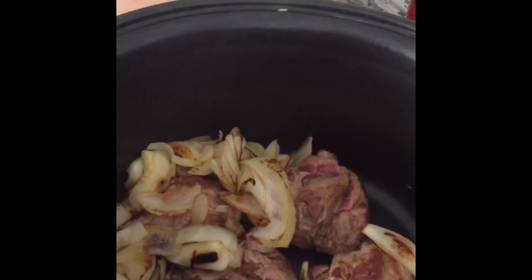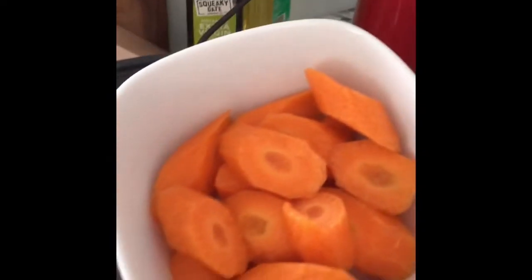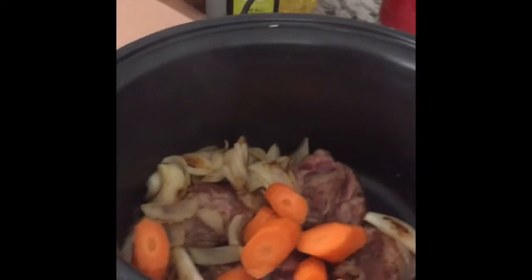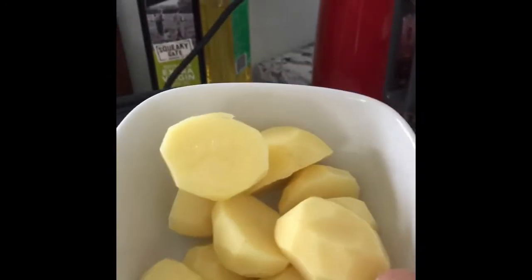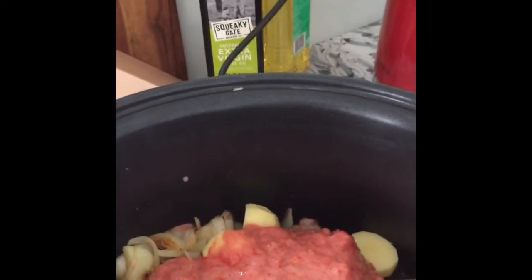Then add all the ingredients: onions, chunk carrots, potatoes, blended tomatoes, and a slow cook sauce.